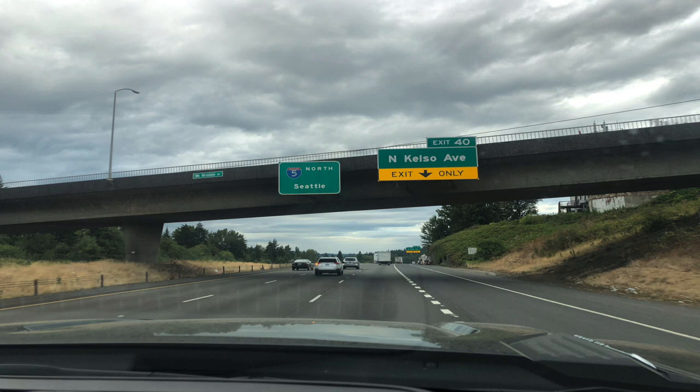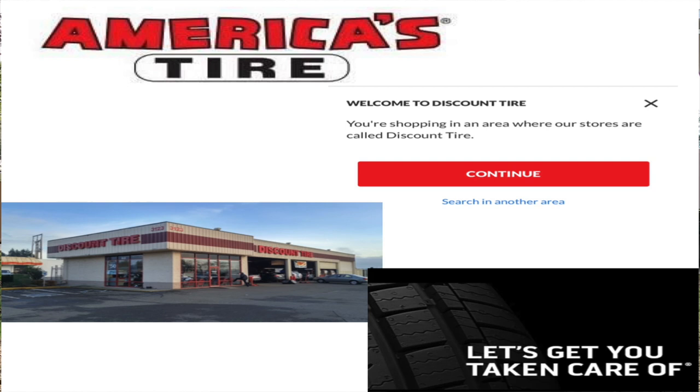We were very fortunate that America's Tire warranted that damage, even though it was nothing but our fault. We were able to get that tire replaced free of charge from America's Tire — shout-out to them. Great customer service. They took care of it, mounted it, did everything on the spot, and fit us in with no appointment.